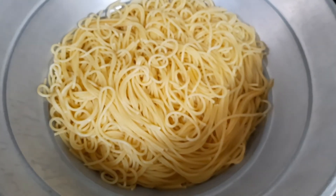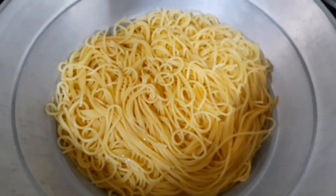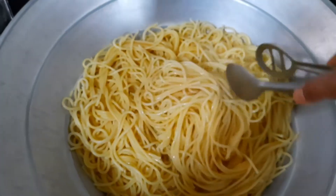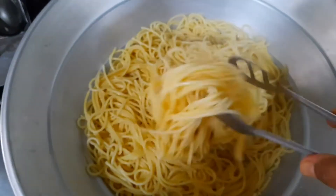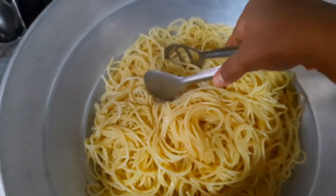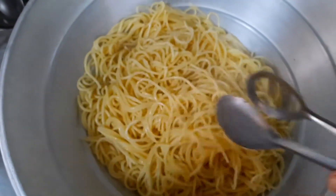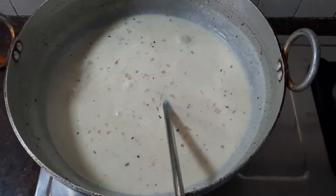Our spaghetti is ready. Add about two tablespoons of oil and mix it thoroughly so the strands don't stick to each other. You could also add butter instead of oil — that will also give a nice flavor.